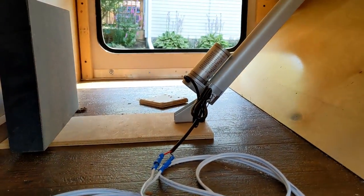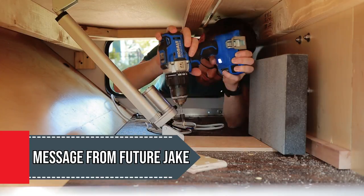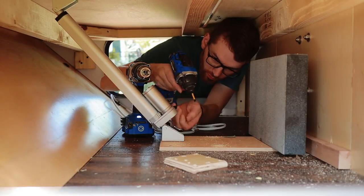Then I added some spacers and then a big heavy piece of granite so I know it's not going anywhere. Future Jake here — I just wanted to point out that once I got the actuator figured out and made sure it worked really well, I sent a couple of screws through the piece of plywood to hold everything in place.